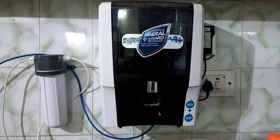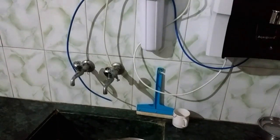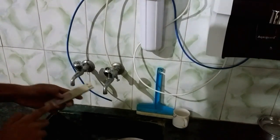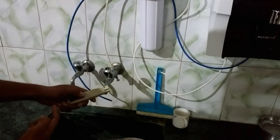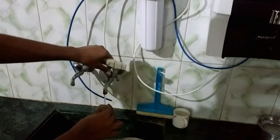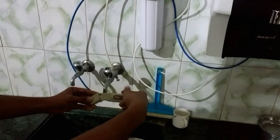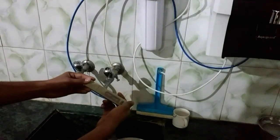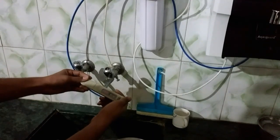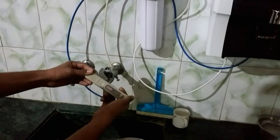So let's check the TDS of tap water first. I need to turn this on, and as you can see, the TDS of the tap water is 519 or 520.